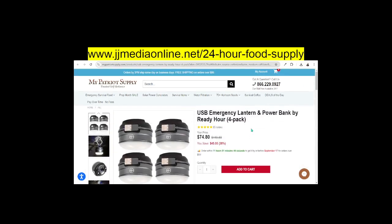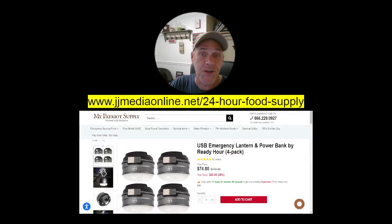If you are having issues with the power grid, or if you live in Florida like me, there are multiple times you need it because of the power. I know California has a lot of issues. Of course, we're having power issues all over the United States, or wherever you are, you can get it. So make sure you click the link — go to jjmediaonline.net/24-hour-food-supply. The link should be around here somewhere.